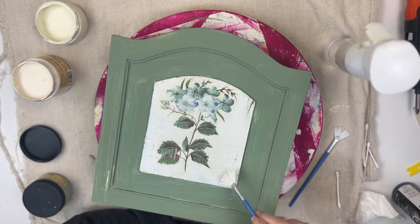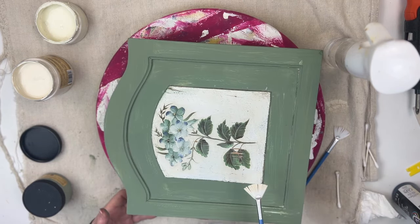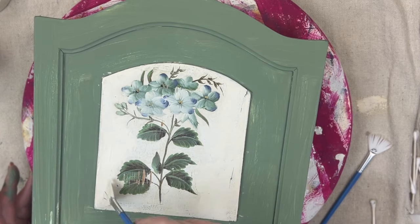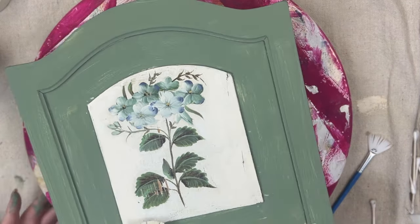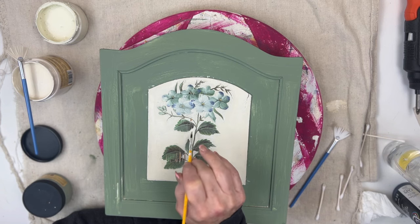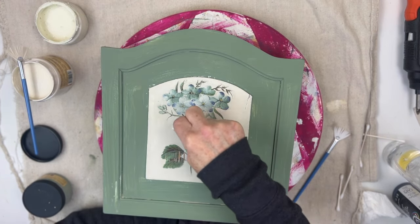I'm going to use this fan brush and some drop cloth paint, and I'm just going to try to freshen up the paint around the flowers and the leaves. To really get close to those leaves, I needed to switch brushes, and I used a damp Q-tip for where I got a little too close.